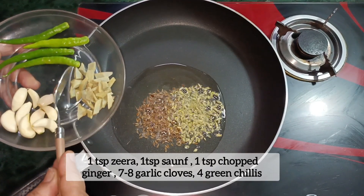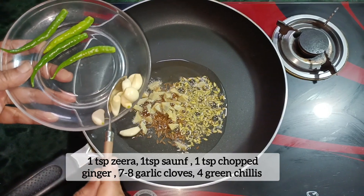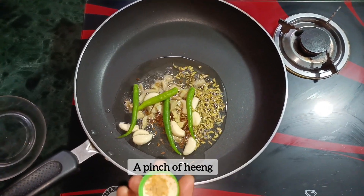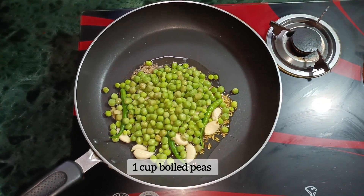Add 1 small portion, 7 to 8 green chillies, and 4 green herbs. Then add a little hing, 1 cup of dal, and 2 green chillies.